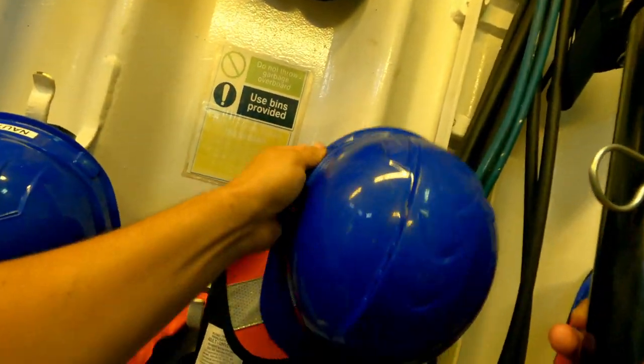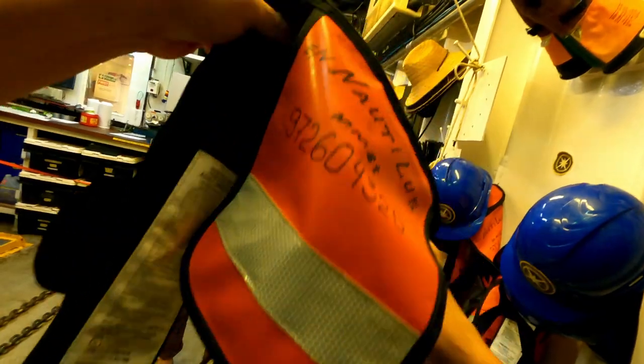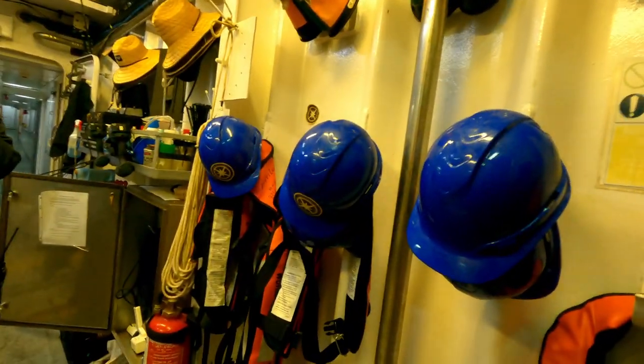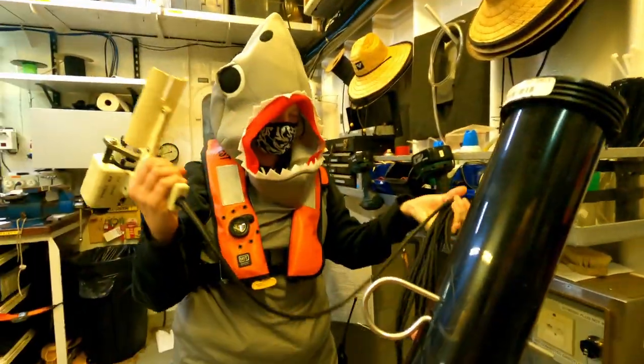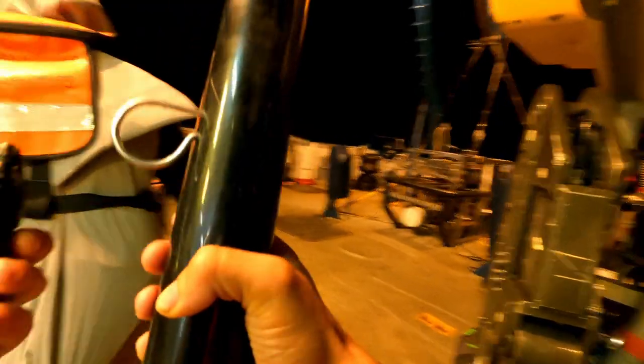Hey everyone, this is a little moment behind the scenes as I help deploy an awesome little instrument called an XBT, or expendable bathy thermograph, for the very first time. This is the launcher, this is the wire. So I'll walk out with this and you walk out with that. That's so official.